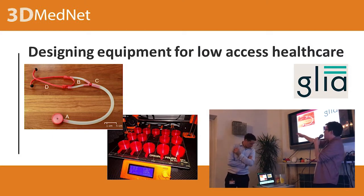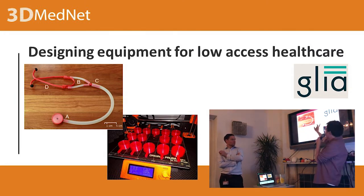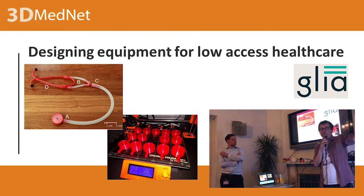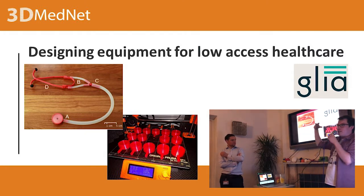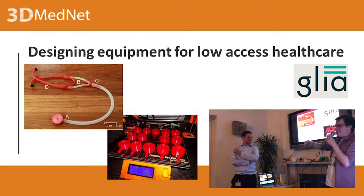Parts A, B, C, and D are just 3D printable components that can be printed by exactly this kind of printer. Here they are mass producing it. The other parts are just some tubing and actual headphone earbuds. Anyone can print these 3D printed models, which is fantastic. These people — GLIA — are based in Canada and Gaza. Without going into any politics, it's fair to say it's a bit complicated to get materials when you're in Gaza.